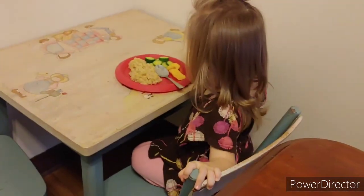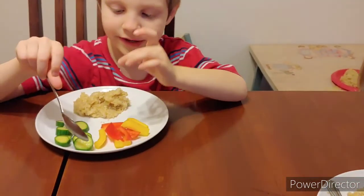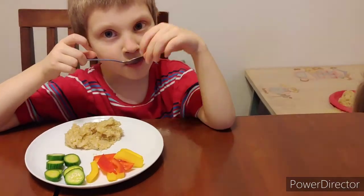I don't like cucumbers so I'm having more peppers, but my kids love cucumbers. When we do it I mix it with the peppers, or you can just eat it plain.